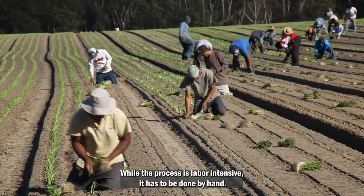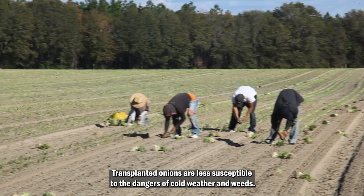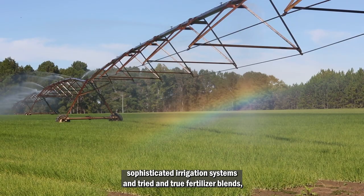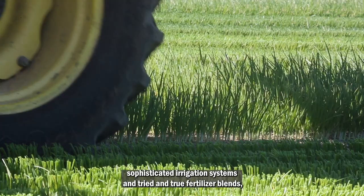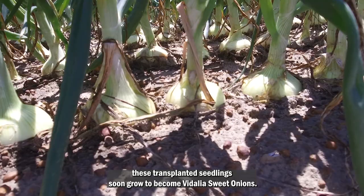In November, the seedlings are transplanted into a new field in precisely measured rows where they'll be allowed to grow and mature. While the process is labor intensive, it has to be done by hand. Transplanted onions are less susceptible to the dangers of cold weather and weeds. Nurtured by rainfall, sophisticated irrigation systems, and tried and true fertilizer blends, these transplanted seedlings soon grow to become Vidalia sweet onions.